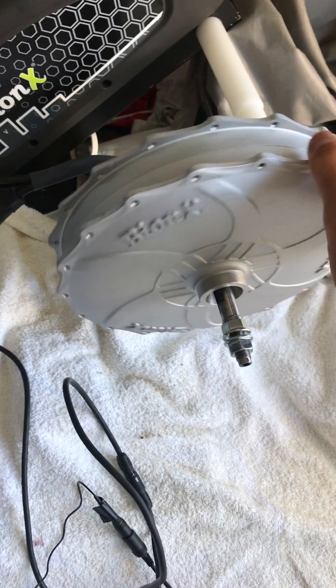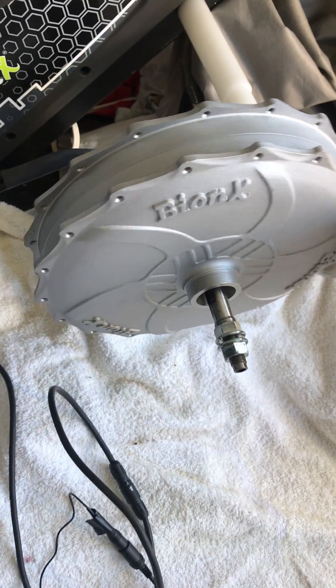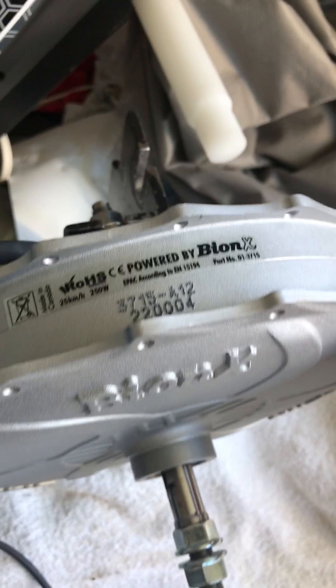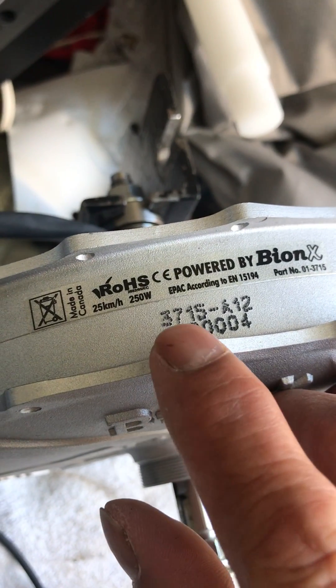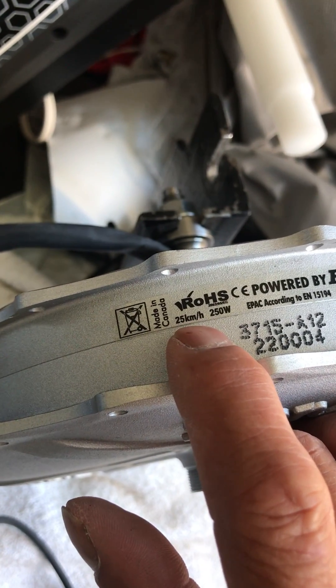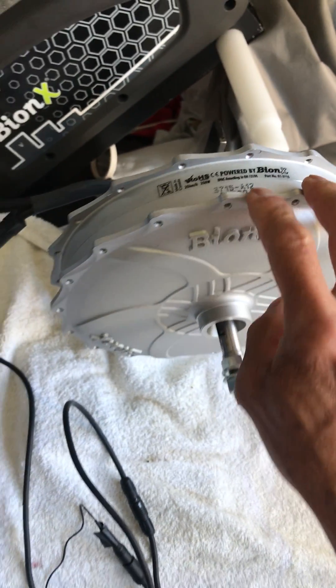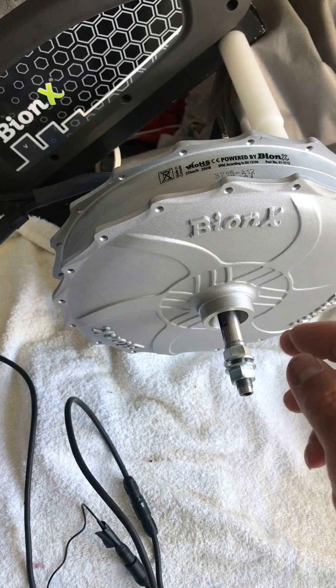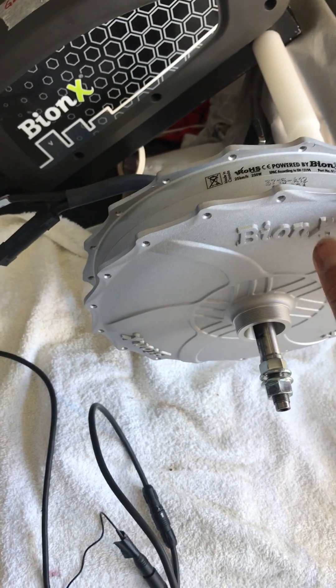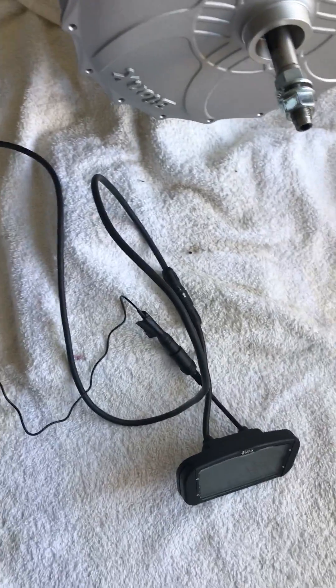Today we run tests on this unlocked motor — the G2 motor. The model number is 3715-A12, specified as a 25 kilometer per hour, 250 watt motor. However, we've already unlocked the speed limit, so this is now a high speed configuration. We hook it up to a 48 volt battery and program it to work with the G2 console.